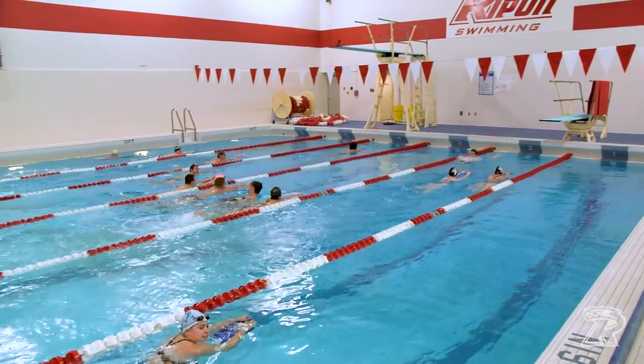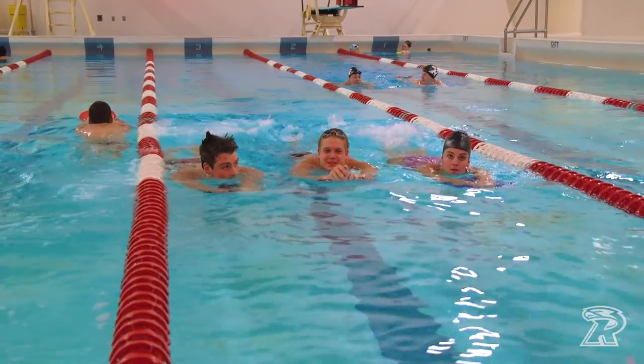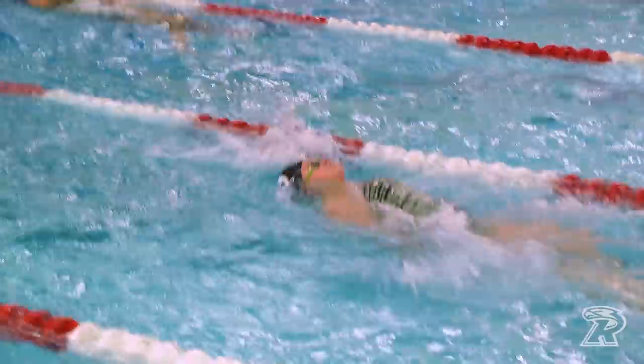We're back at swim practice this afternoon. We've got the whole team here today. In particular, we're going to go over a lot of our non-freestyle strokes — fly, back, breast, and IM — and we'll have a nice fun practice today.